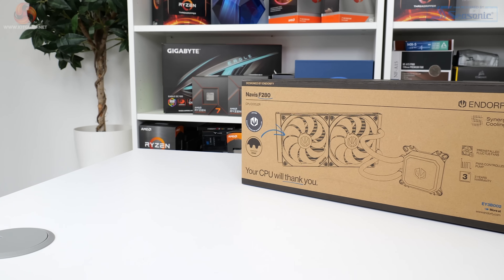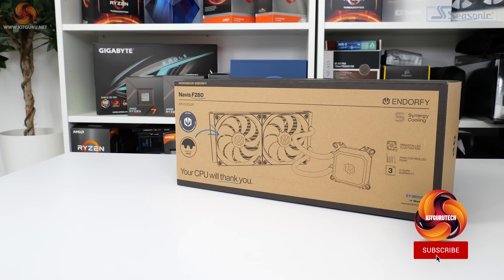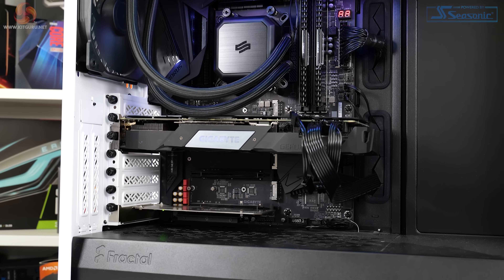In this video, we are examining the EndorFy Navis F280, a 280mm all-in-one liquid cooler that aims to offer no-frills performance cooling at a competitive price of €98.